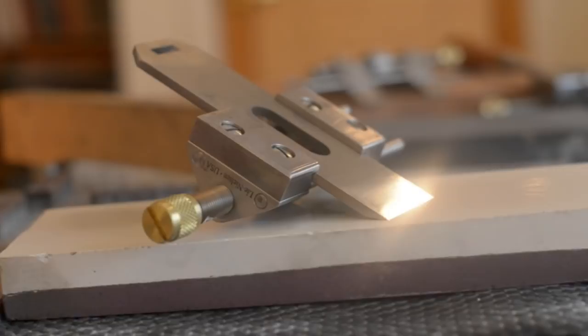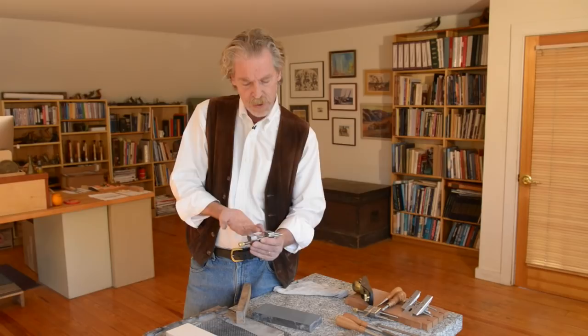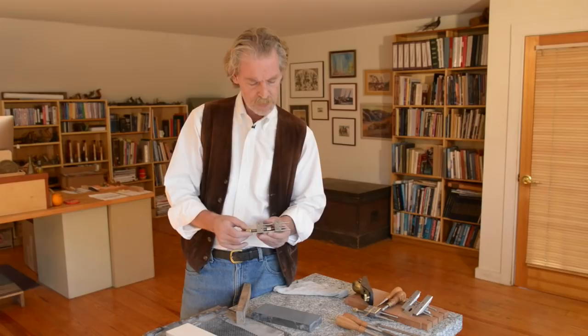It'll clamp the blade tightly with finger pressure and it's easy to set an accurate angle. It's all made out of stainless steel or brass, so it won't rust. Third, the blade registers against these lips — it's up against the lips with a little dovetail way there that forces the blade up and holds it very, very well.